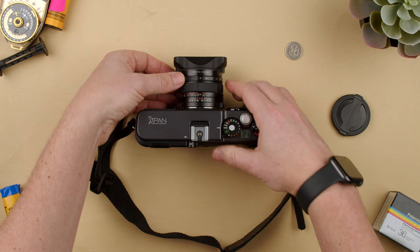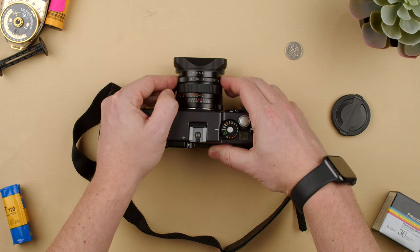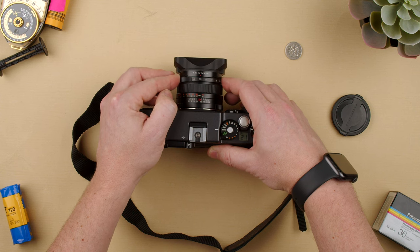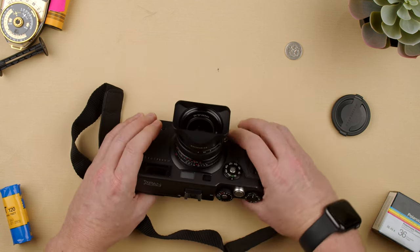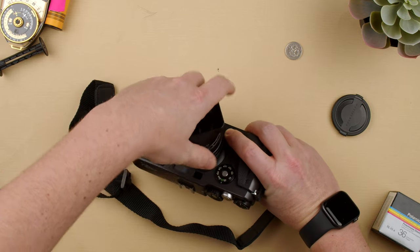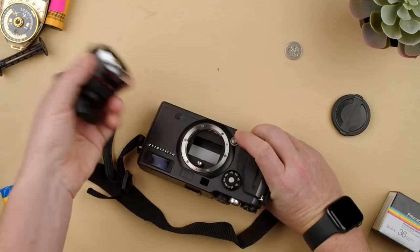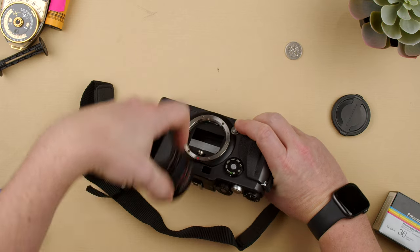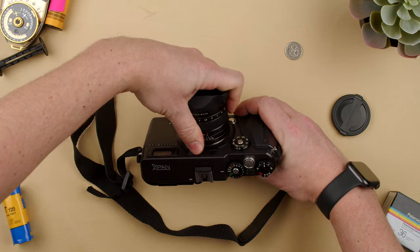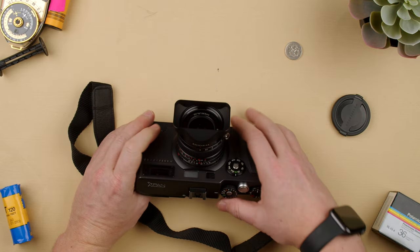So how do you use it? This is the aperture on the lens — we have aperture here and it's clicky, you can hear the clicks. If you want to change the lens, you have a button here. Press it and turn it to take it off. There's a red dot on the lens and a red dot on the body — you have to align those, turn it, and you'll hear a click, which means the lens is on.